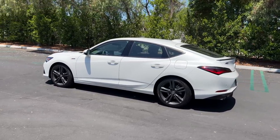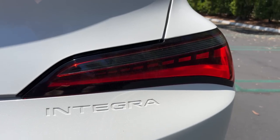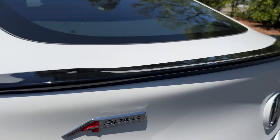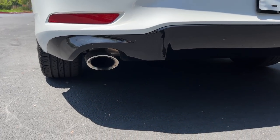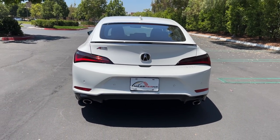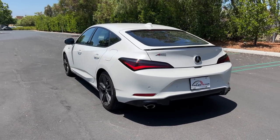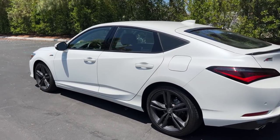That roofline gives it a coupe-esque design with a chunkier rear end. At the back is a pair of LED taillights, and you get a body color matching lip spoiler as standard. This one has the black package, so it's blacked out along with the lower diffuser, working around two chrome exhaust finishers. All told, the Integra's design is definitely more handsome and mature than the Civic Si upon which it's based — I just wouldn't go so far as to call it sexy.